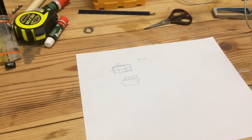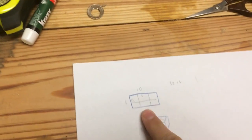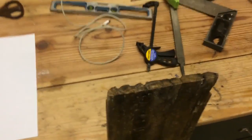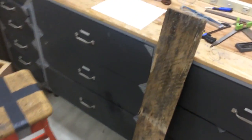My chemistry teacher is looking for something to hold her beaker stoppers, so she asked me if I could make a box with six different compartments — three by two and a half. I'm going to be using pallet wood from my collection and cut it down to size.